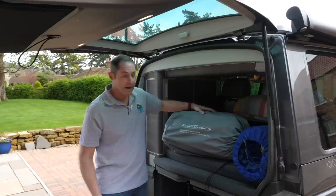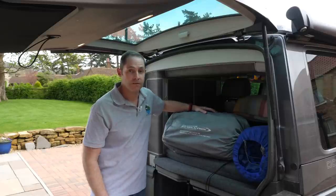Hi everyone, welcome to another California Time. Today we are testing out this new Outdoor Revolution self-inflating mattress.